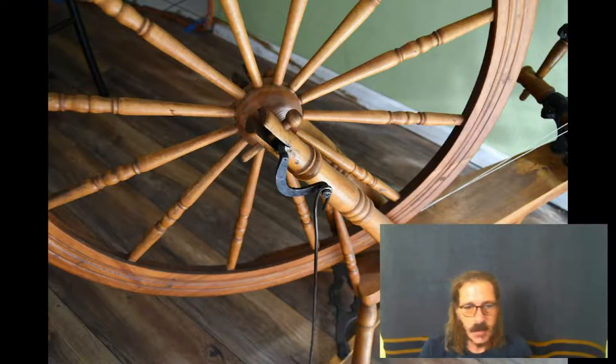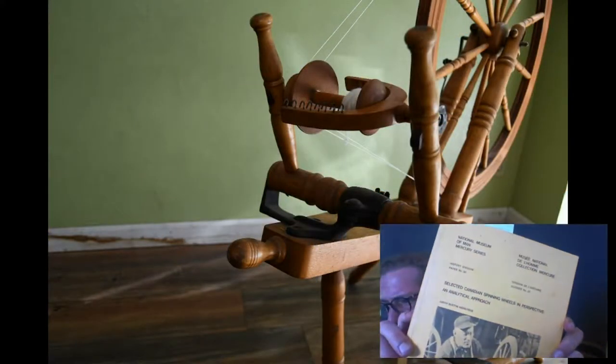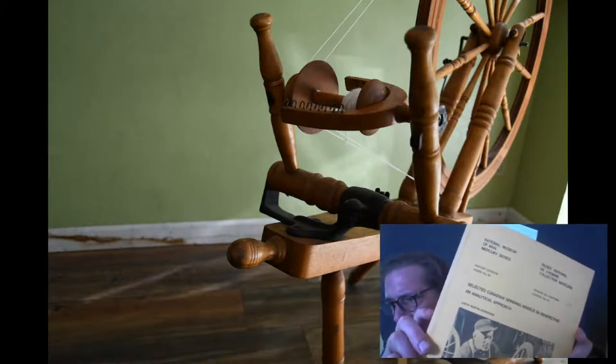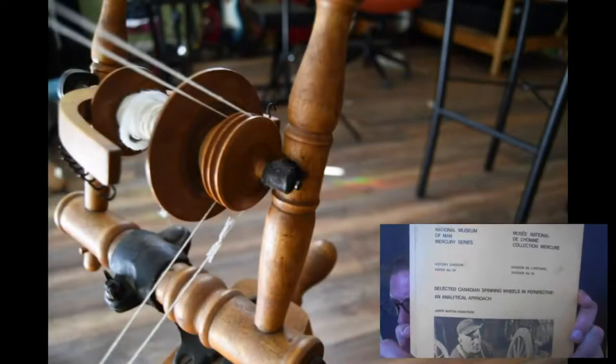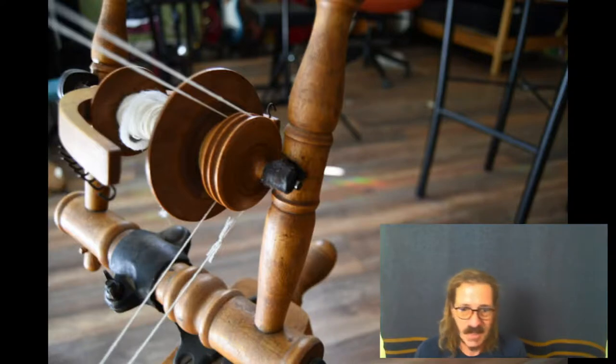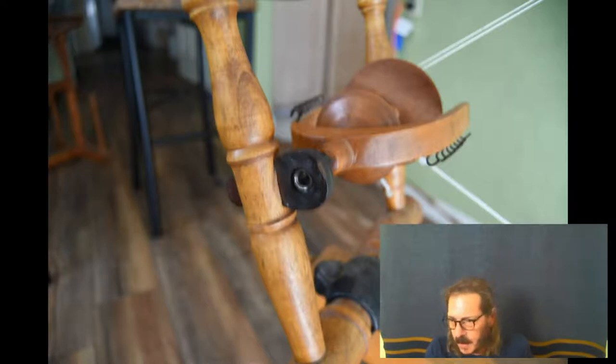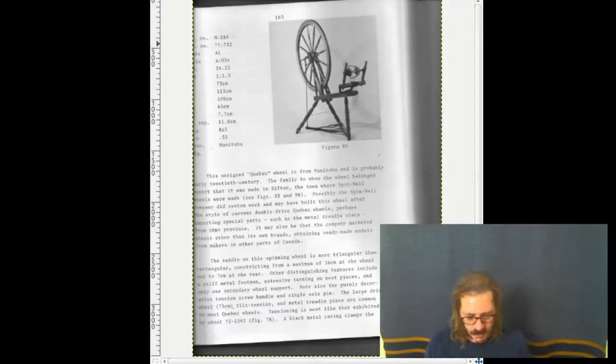Here we're going to go over another example that I found in a book — just a great book. This is Judith Buxton Keenleyside's Selected Canadian Spinning Wheels in Perspective: An Analytical Approach. This is a hard book to get, and I wish it wasn't so expensive or rare, but it has a lot of great information on Canadian wheels in general, from all over. I'll read from it, because the scan you can see behind me, that I scanned from this book, is a little bit hard to read.